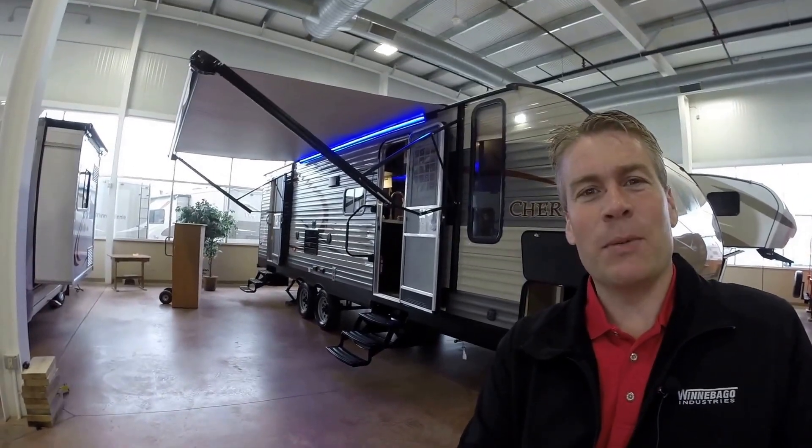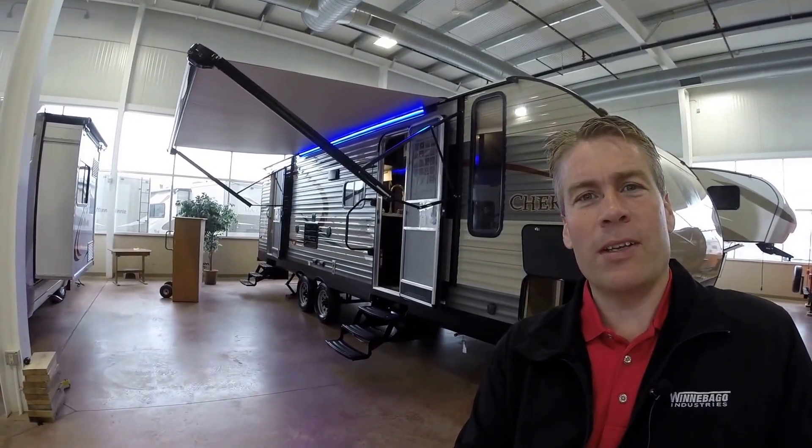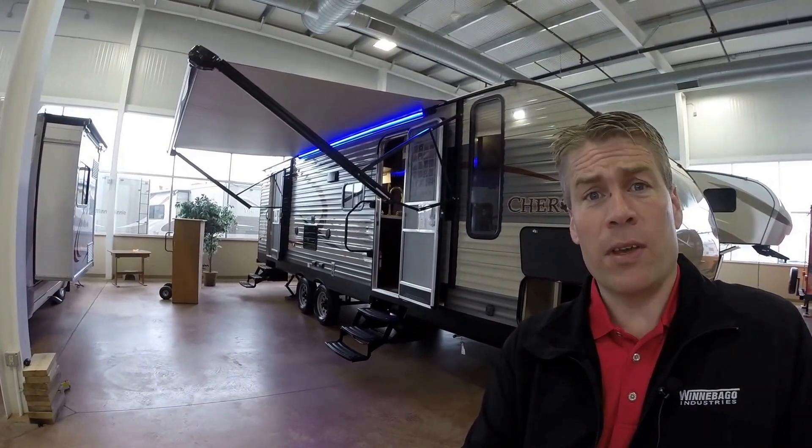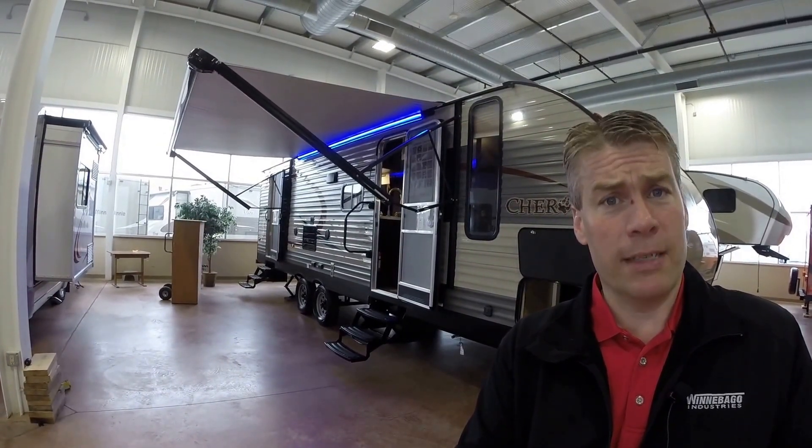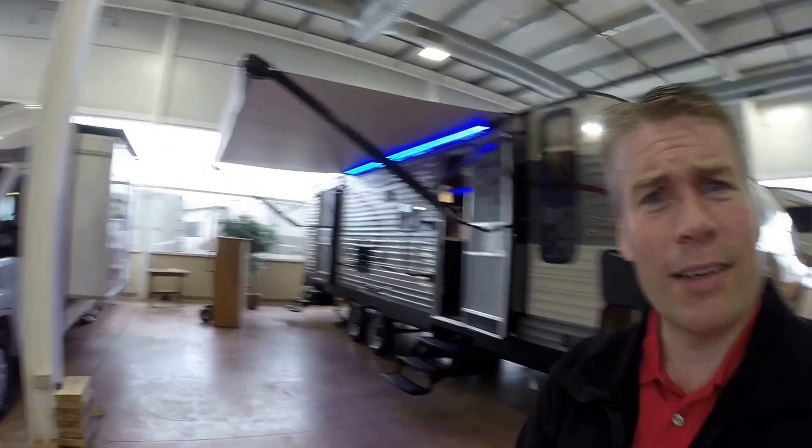Hello, my name is Andy Johnson. I'm at Follion RV in beautiful Duluth, Minnesota. Today I'd like to do a short video of our 2017 Forest River Cherokee, and this is a 274 DBH. Walk around the outside of this bunkhouse travel trailer, we'll show you the inside, and we'll see what you think.